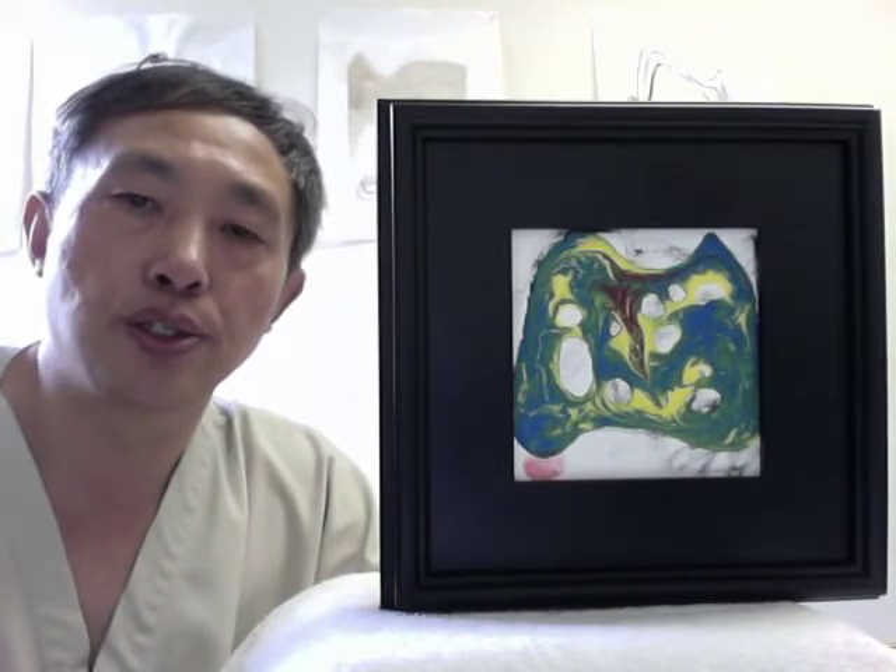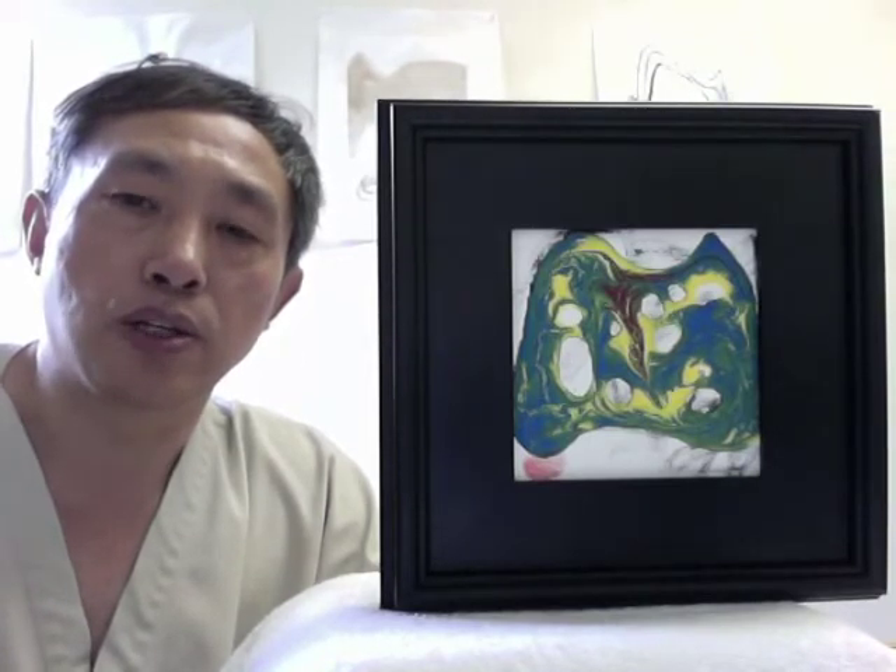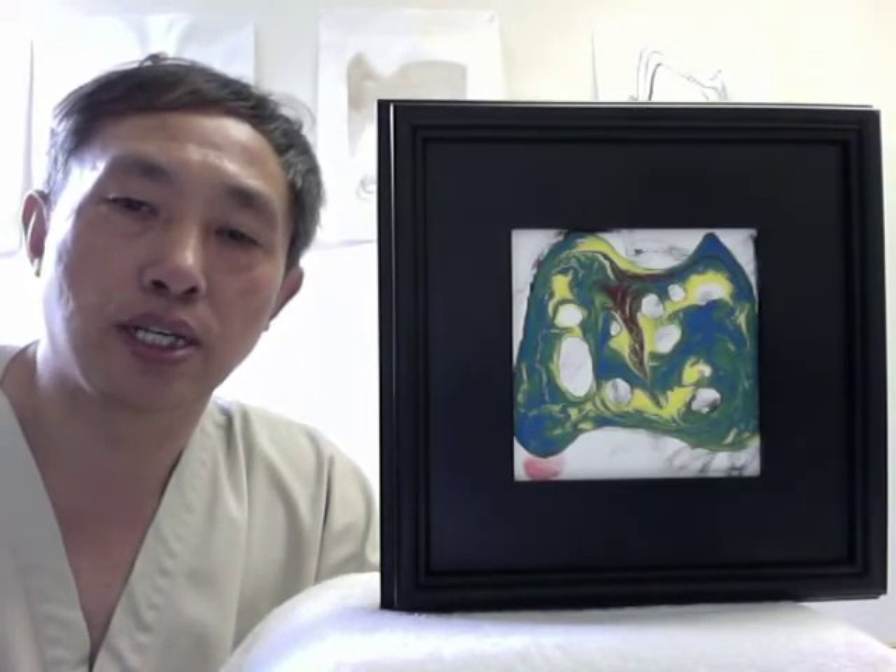Hello, I'm Dr. Tsui and I'm the artist, the acupuncturist, and the herbalist. Here I'm going to talk about arts medicine — how to use arts to heal people. Basically what we do is use the yin and yang five elements with arts to heal people.